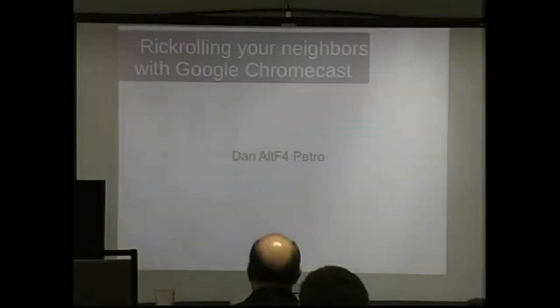Welcome to 'Rickrolling Your Neighbors with Google Chromecast.' I'm Dan Southerland, also known as Alt F4 — my friends like to call me Alt. Let's get going.